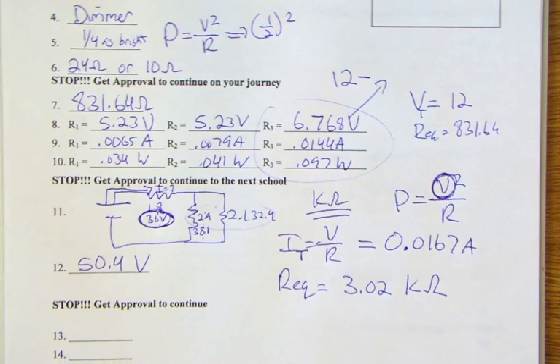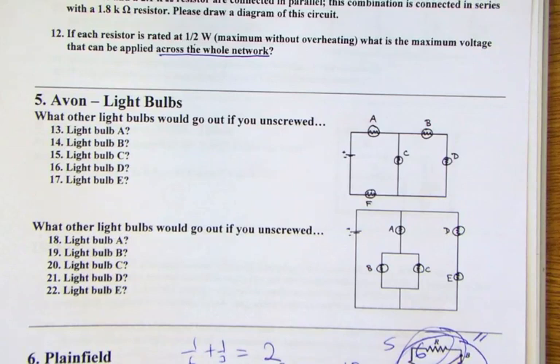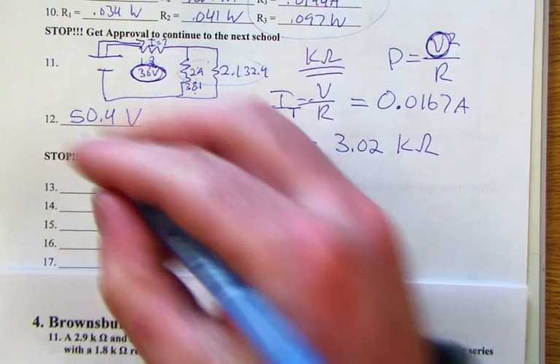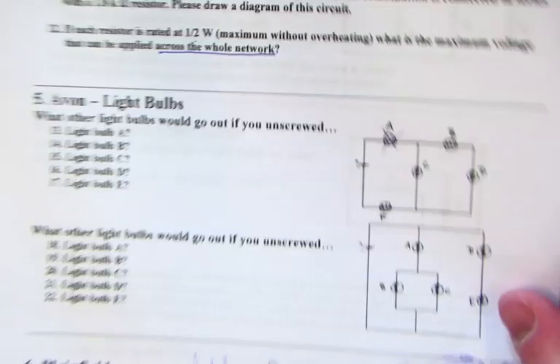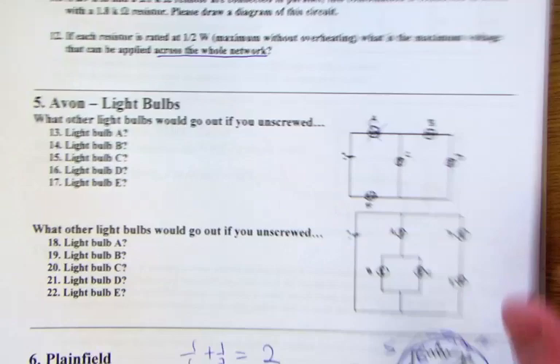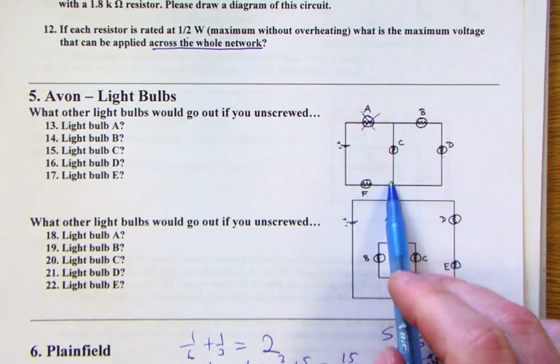Now the light bulb problems. If light bulb A goes out, the rest of the circuit loses power so all go out. If light bulb B goes out — since B and D are in series — D goes out as well.